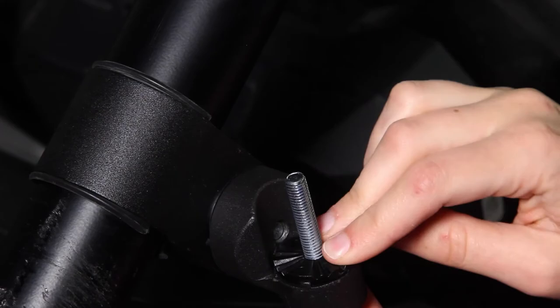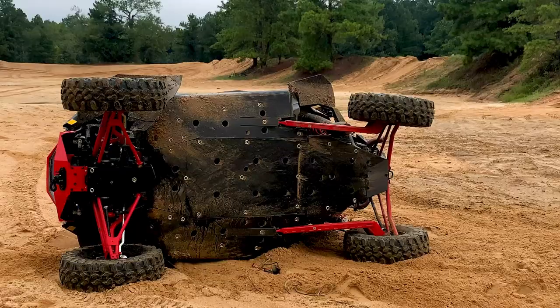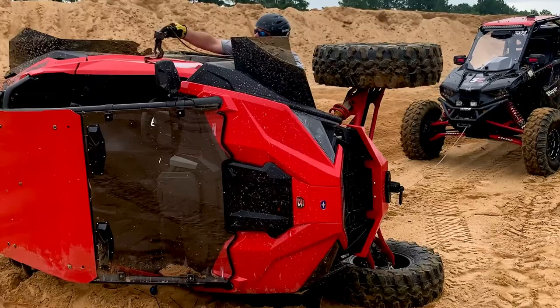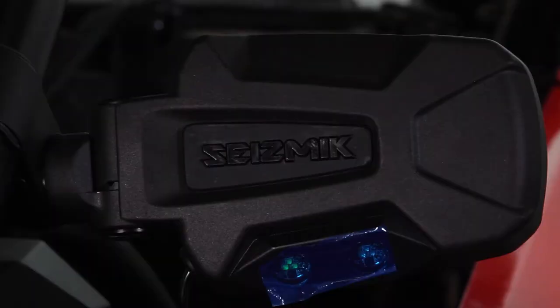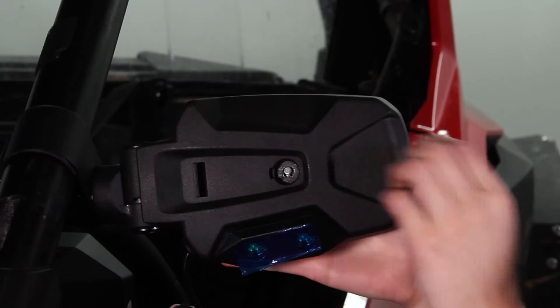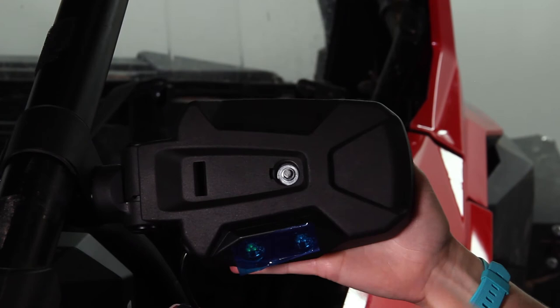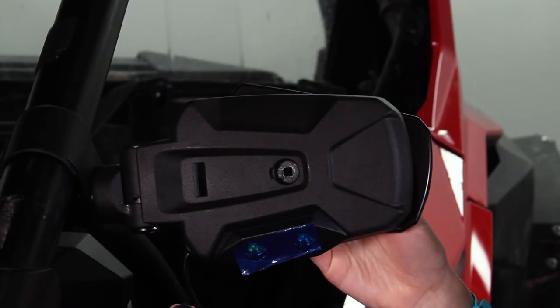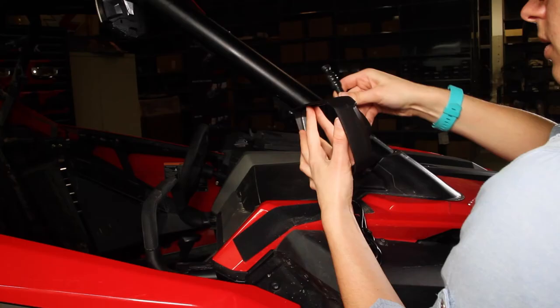Sometimes riders will break their mirror glass. When it happens, the replacement process looks a lot like adjusting the mirror glass. Pry off the mirror's back cap, take off the nut and washers, then the glass and the attached bolt will easily come out of the housing. You can now put in the new glass bolt, then the washers, then the nut. Be aware of the square part of the mirror glass bolt that corresponds with the square in the mirror housing. Tighten it while holding your mirror glass at the angle you'll want it, just like when you make an adjustment.